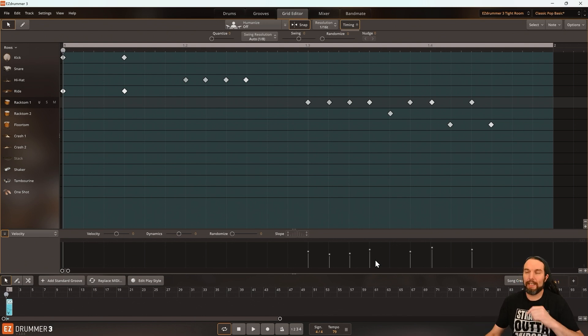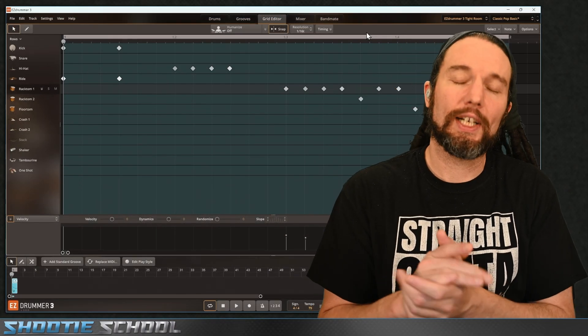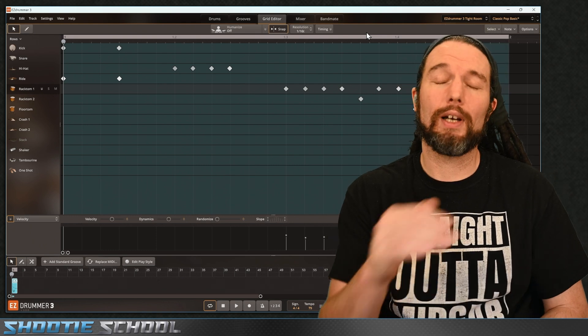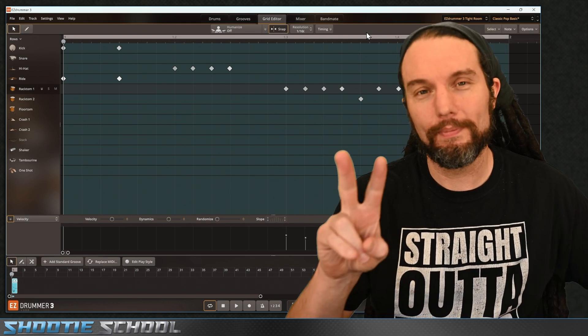I don't think there's any need to continue. We humanized this, found some accents in triplets, realized we have triplets, and talked about resolution. Hopefully not only can you program this beat, but hopefully you feel more comfortable coming into the grid editor. I'm Sean from Shooty School — check out shootyschool.com for elite courses and more free videos. If you liked what you see, please comment below, it helps me out a lot. Subscribe if you want to see more. Peace.